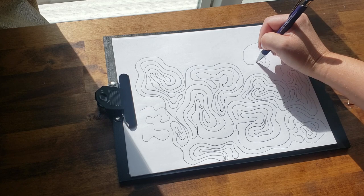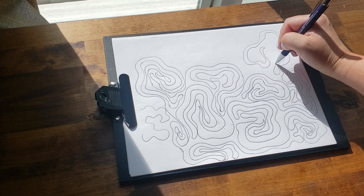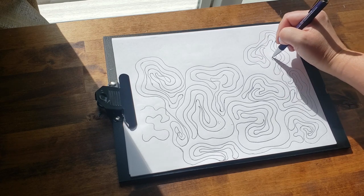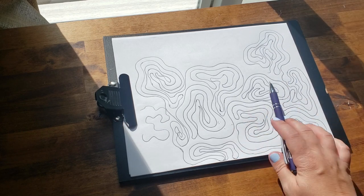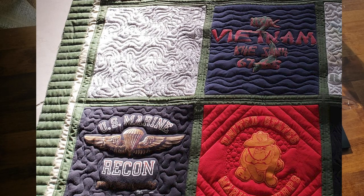I hope you like this. It's just a really quick, simple, fun thing that you can do — it can be a great warm-up, and you just want to practice getting those lines as even as possible. There are no hard and strict rules for how to do this. Once you're all done quilting it, it ends up looking really amazing. You can see a picture of how I've done this here. Thanks again for watching this fun doodle tutorial — I hope you enjoyed it.